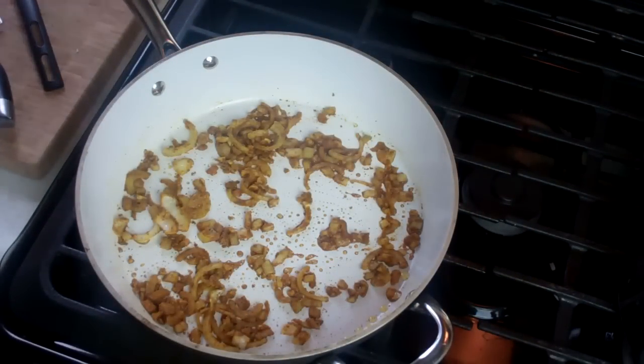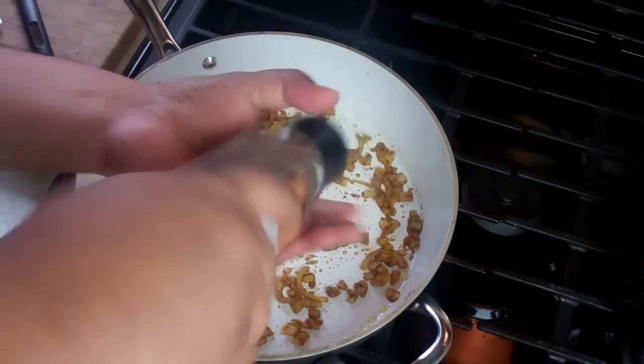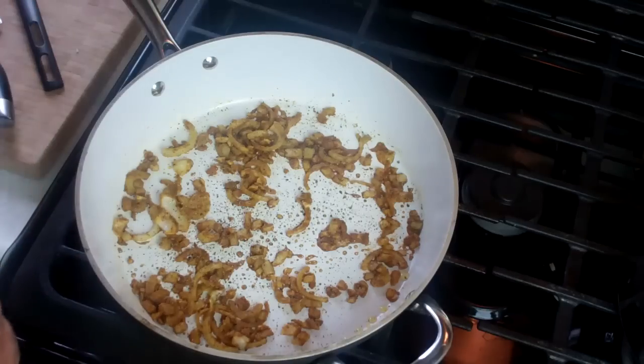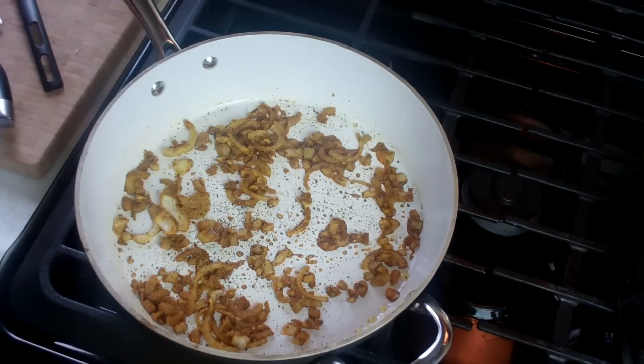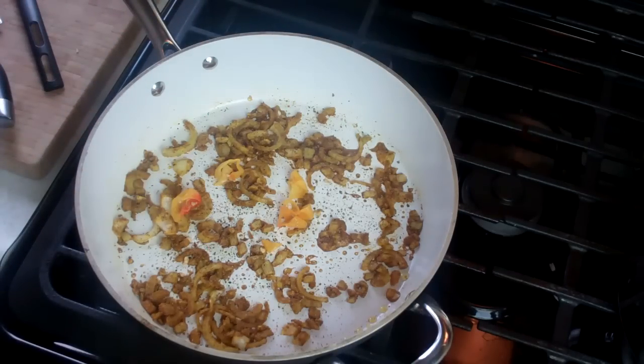The kitchen should already have that wicked scent of good curry coming up. I'm gonna go in with about half of a scotch bonnet pepper and that's totally up to you. You can cut back if you want, you can add more if you want. I didn't put any of the seeds in there because I don't want it to be overly hot.